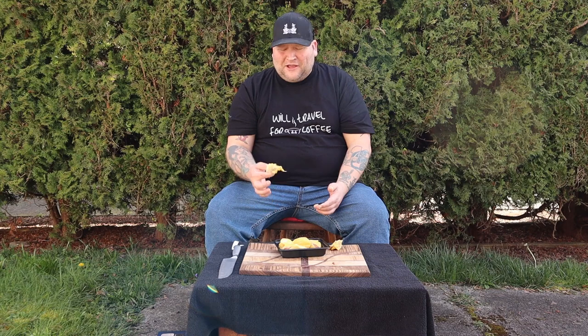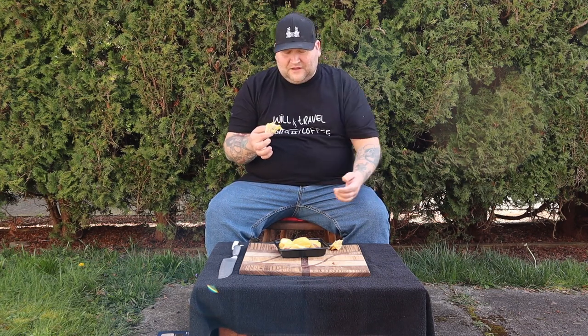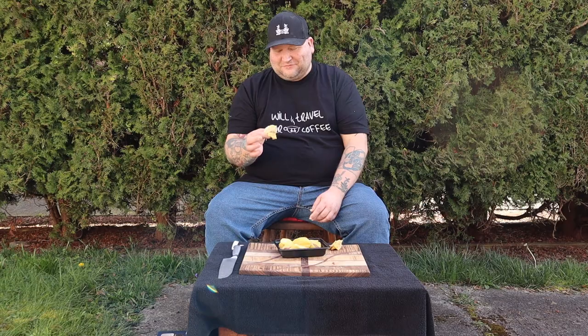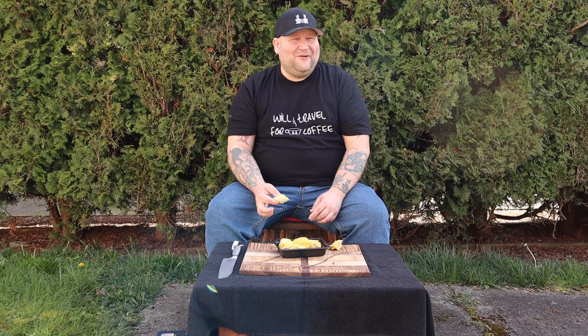I don't get why people like this stuff — it's not good. But people go crazy for it though. This is definitely masochism. The things I do — and I knew I didn't like it, that's the funny part. Did I think because it was frozen in the United States it was going to be different? I mean it is different — it's worse.